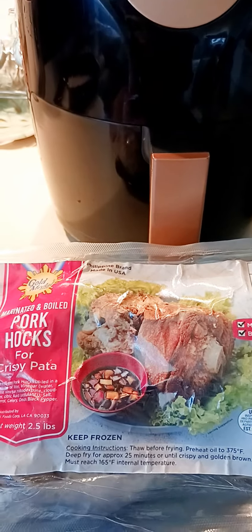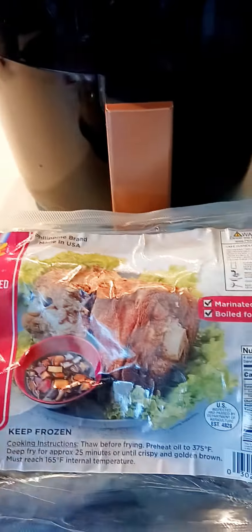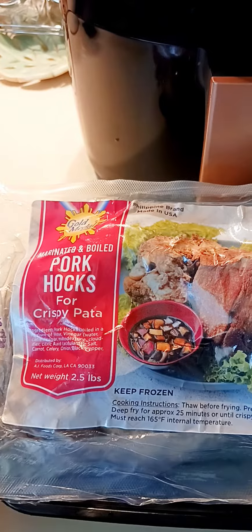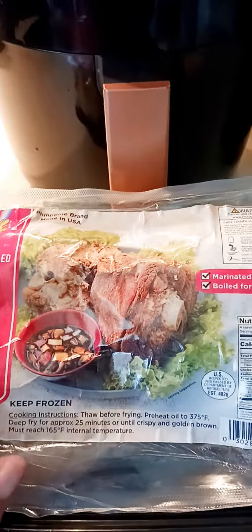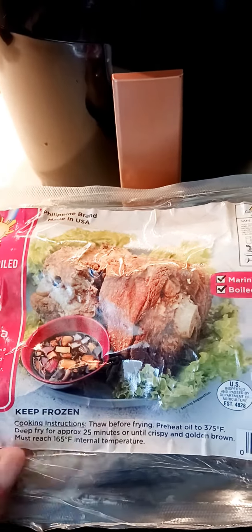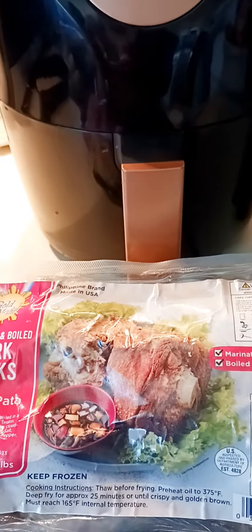Hello everyone. The other recipe I'm going to be doing — I'm going to put this in the air fryer. We call it pork hocks, or crispy pata in the Philippines. I bought this from the website; it's already been boiled and cooked, so we're just going to be frying it in the air fryer.